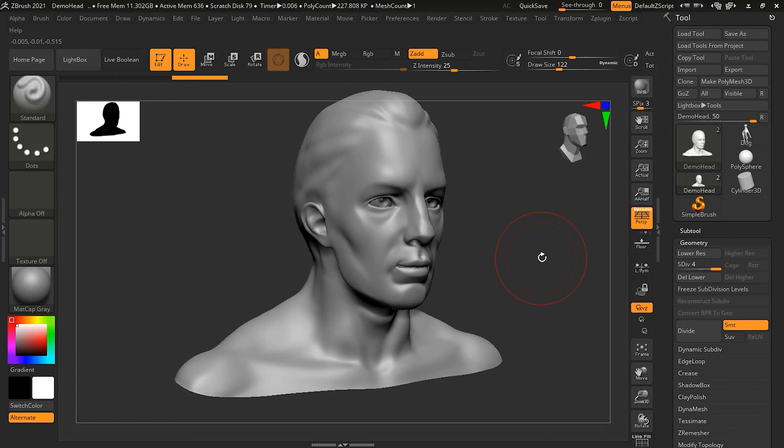That is pretty much all there is to it. Now you are ready to smooth away any unwanted details. This is how you can work with the smooth brush tool and all the different kinds of smooth brushes available in ZBrush.